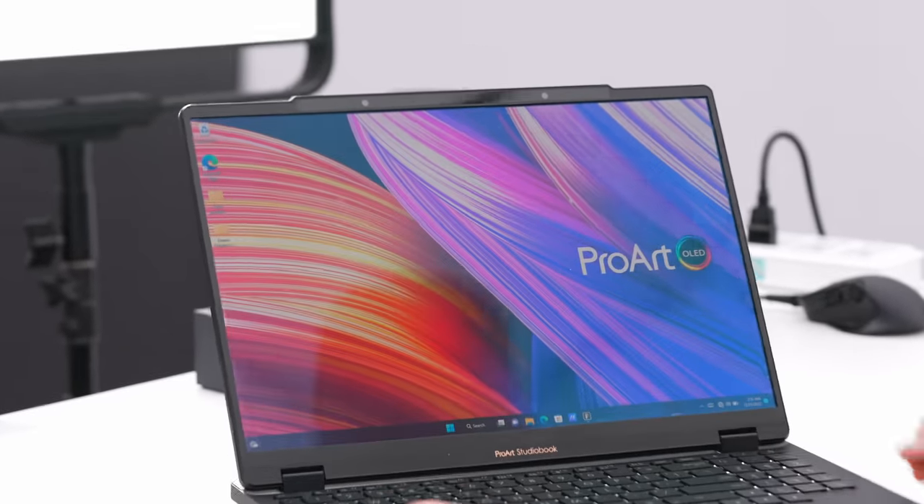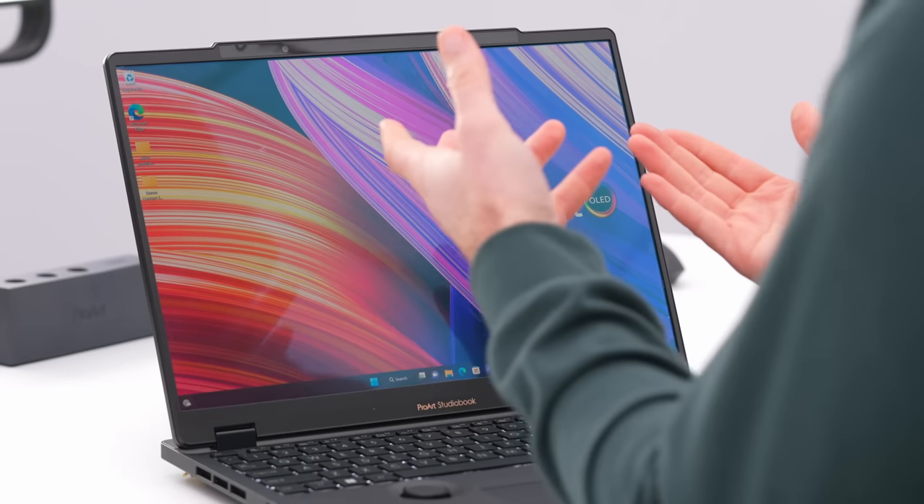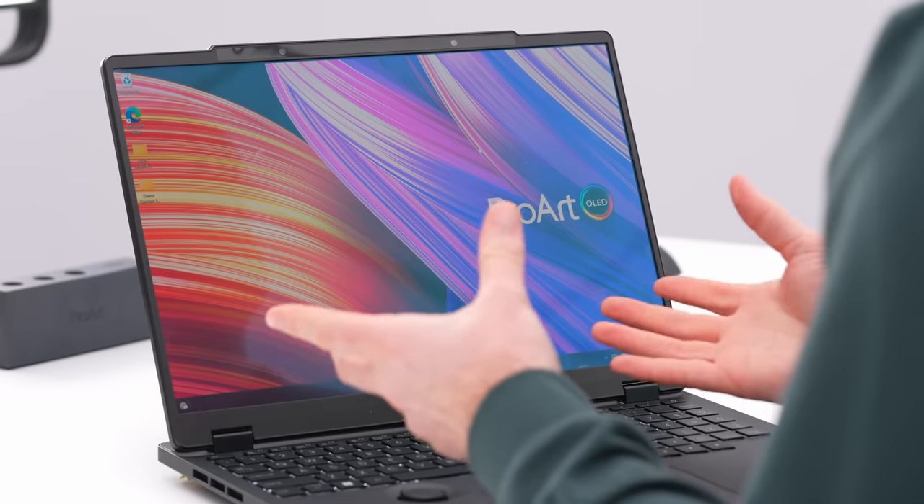We are going to attempt to showcase the 3D capabilities on what is some of the most impressive glasses-free 3D I've ever been a part of. It'll go into 3D mode whether you're analyzing a 3D object or watching a film like the new Avatar. I'm going to open the model viewer.